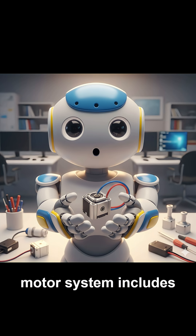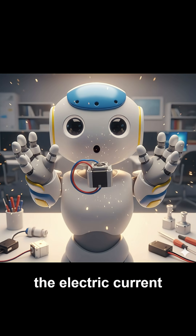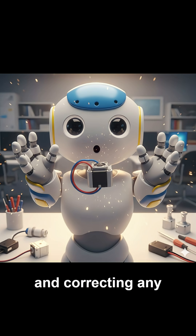A typical servomotor system includes four key parts: the motor, the encoder, the driver, and the controller. The motor performs the actual rotation. The encoder measures how far and how fast it moves. The driver adjusts the electric current, and the controller acts as the brain, sending commands and correcting any movement errors.